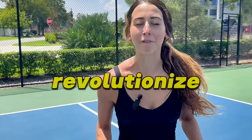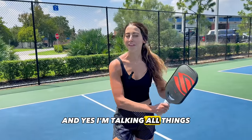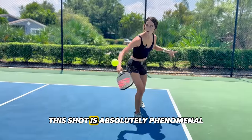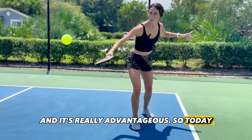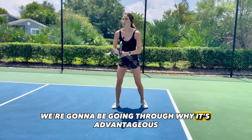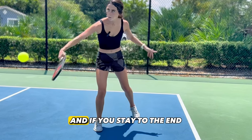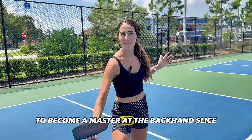This shot could absolutely revolutionize your pickleball game. I'm talking all things the backhand slice drop. This shot is absolutely phenomenal and it's really advantageous. Today we're going to be going through why it's advantageous, how to do it, proper form and technique, and if you stay to the end you'll see a drill that will help you practice to become a master at the backhand slice.